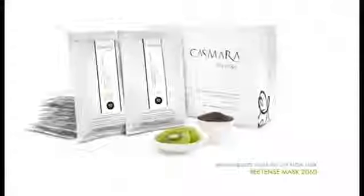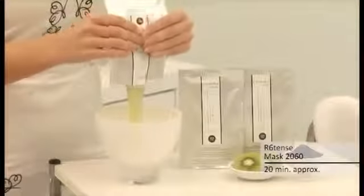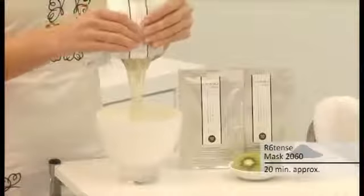Resistance Mask 2060. Empty the gel and powder contents, in that order, into a bowl.